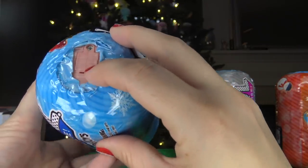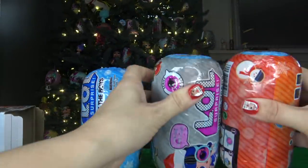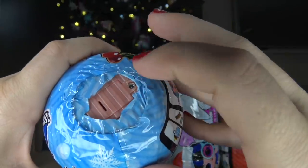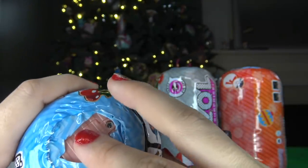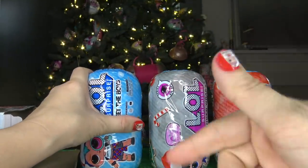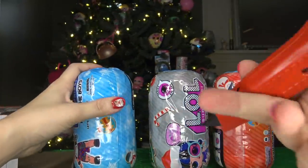I noticed one strange thing about these capsules — all three of them have a hole right here where it looks like you can put batteries inside. As you can see, there's a hole on all three of the tops. That is a battery compartment, and I'm not really sure why they put a hole there. I wonder if you're supposed to put your own batteries inside before you open them. If you do know why the holes are on the top, make sure you comment down below. I'm gonna go ahead and grab something to open up the wrappers — I just want a clean cut on the side.